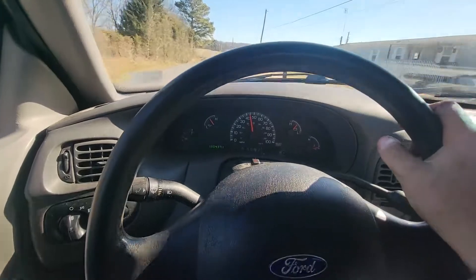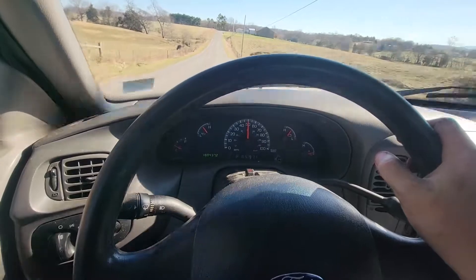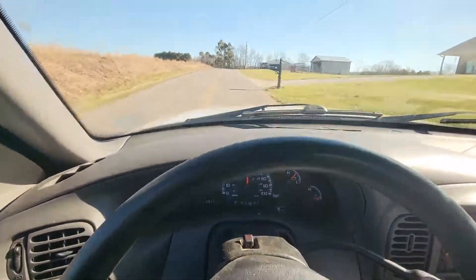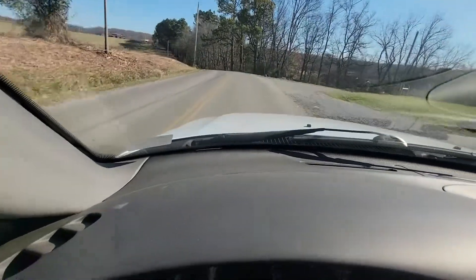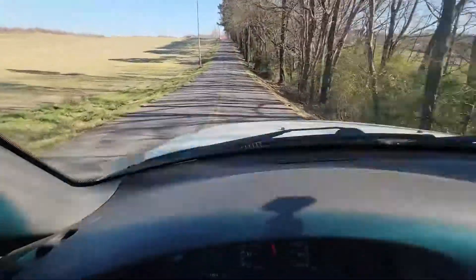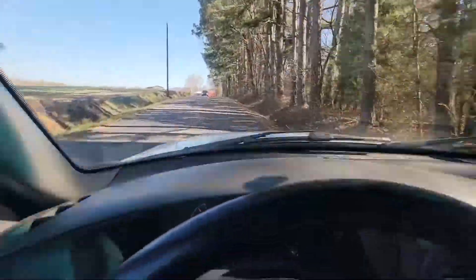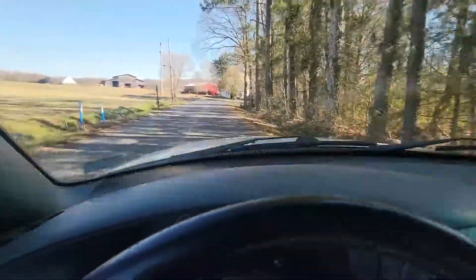I'll call the guy up and tell him his truck is done. I have about 45 minutes to an hour of time on this — $30 in labor, the part was $70, so he's out the door at $100. According to him he's already stuck $3,400 into it trying to get this issue fixed.